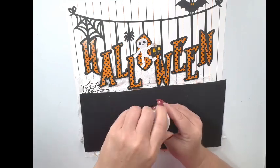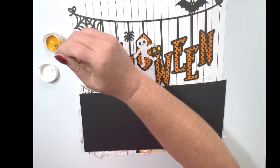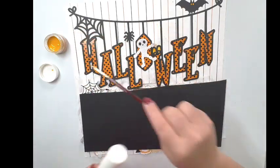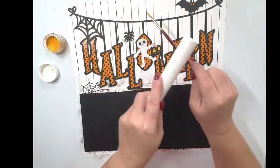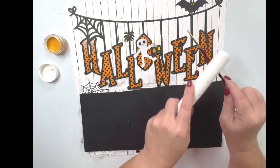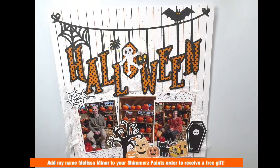Now I want to add a little bit of splatter. I'm going to use a scrap piece of paper to cover up my photos so I don't get any paint on them. I'm bringing back in the Dandelion Creamies and dipping my paintbrush in water, then just making some splatters. I know it's hard to see the splatters on camera, but I'm putting some Dandelion splatters all around the upper part of my layout. There's really not any room at the bottom with my photos down there, and that is it.